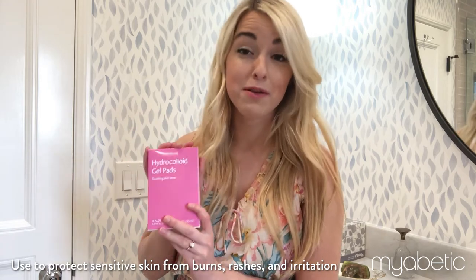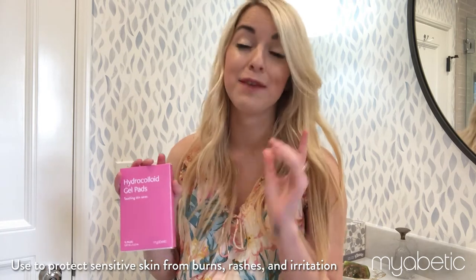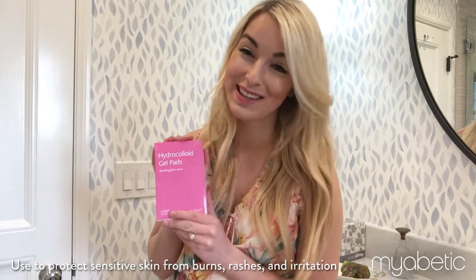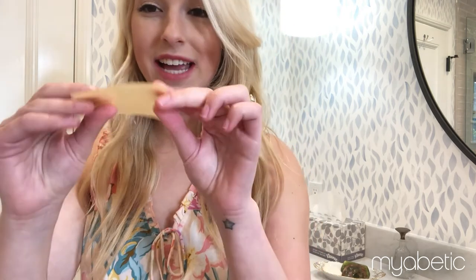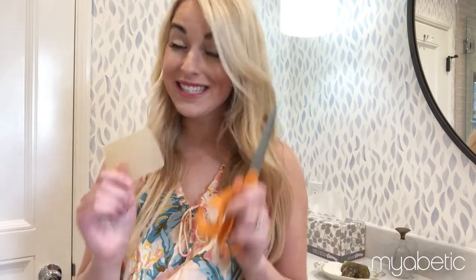They stop the burns completely for me and I am so excited to show you how they work. First, I'll take my gel pad out of its packaging. As you can see, it's kind of like a jelly band-aid material. Then I'm going to grab a pair of scissors. I always cut a hole in my hydrochloric gel pad because I want to make sure my device goes right through that band-aid and doesn't need to cut through any of that heavy material.